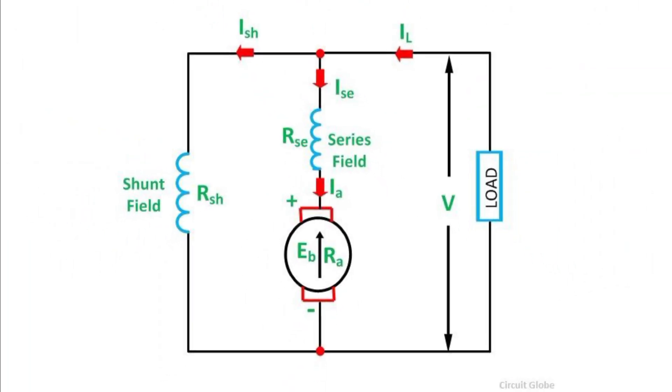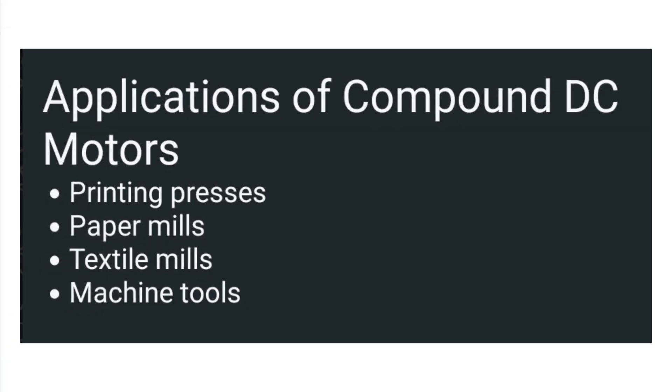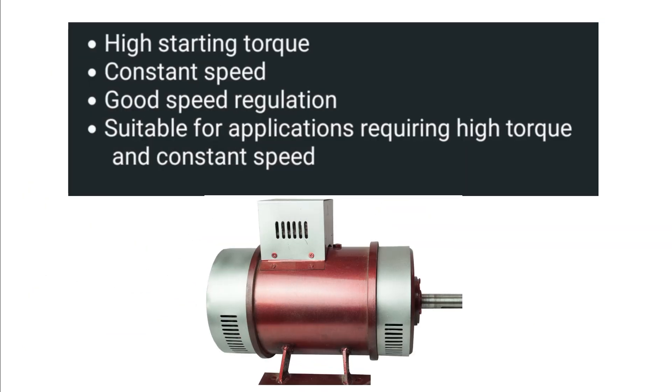The series field winding is connected in series with the armature winding, while the shunt field winding is connected in parallel with the armature winding. These types of motors are commonly used in printing processes, paper mills, and textile mills, due to their high starting torque, constant speed control, and good speed regulation.